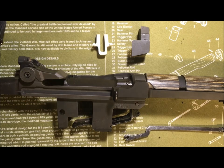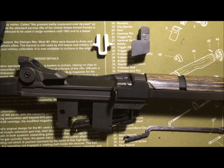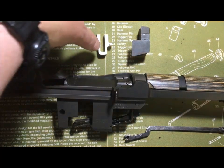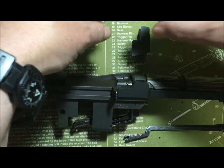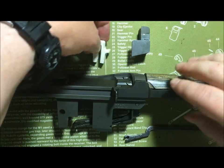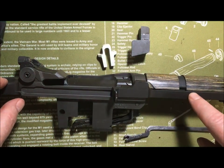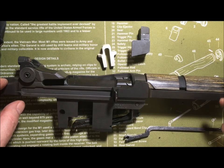Okay, fellow M1 rifle enthusiasts, welcome back to the shop. I'm going to make a video about how to install the 7.62 NATO .308 spacer block into your M1. This is a .308, 7.62 NATO caliber match rifle that I built.